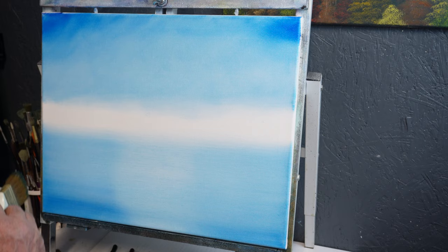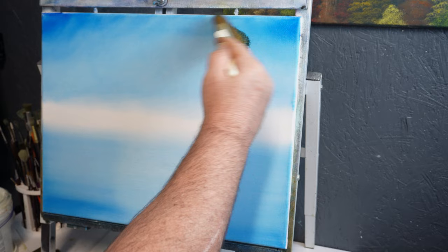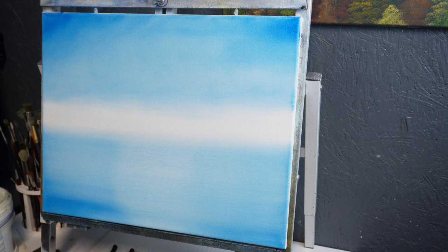Now if you have a problem seeing how your colors are doing, you can get up and take a step or two back, because these paintings are not meant to be viewed off the tip of the nose. They are meant to be viewed from a little distance — at least six foot or so. Just like that, we have a nice sky and a nice area for water. We'll put that brush in the center for now.